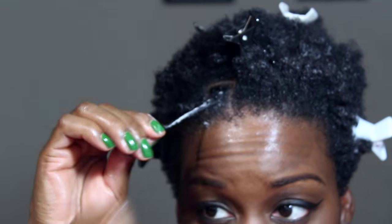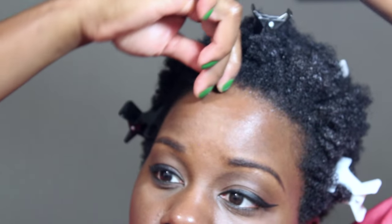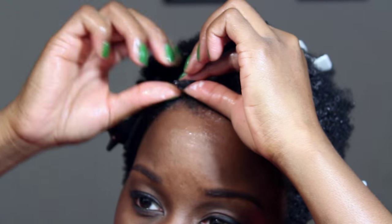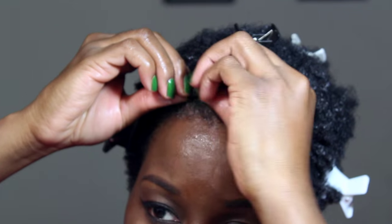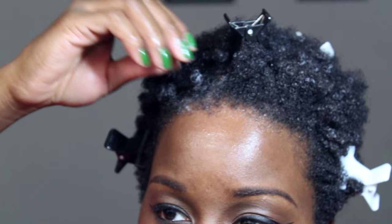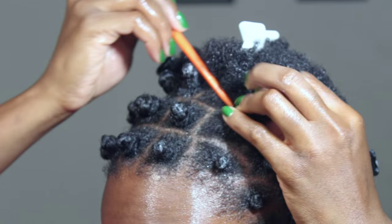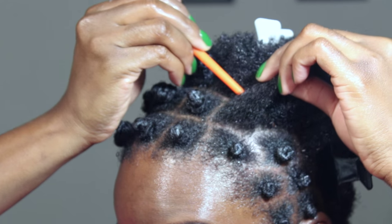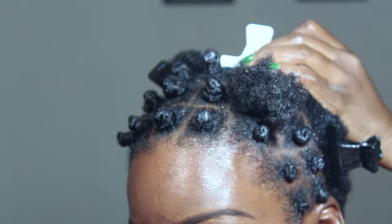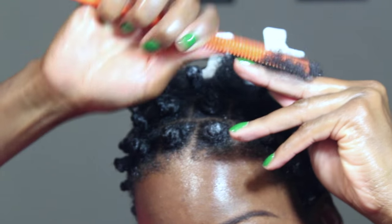Wrap the twist around its base and tuck the end securely so that it will stay. Repeat these steps for each section of hair until you finish your entire head.